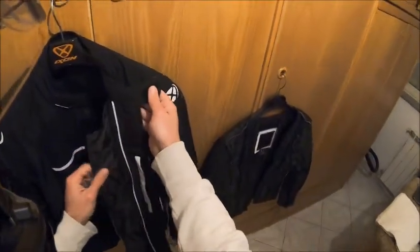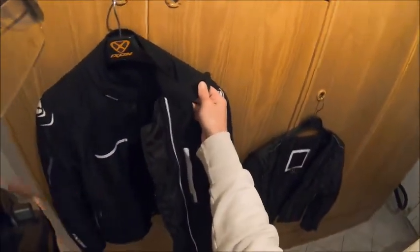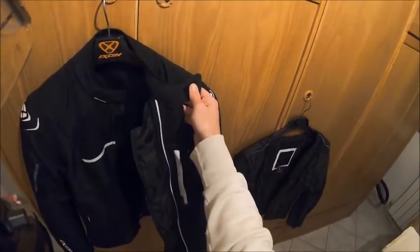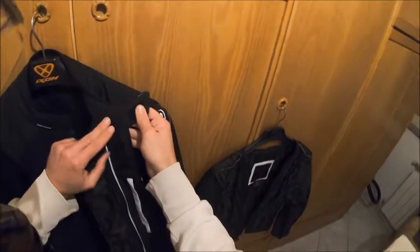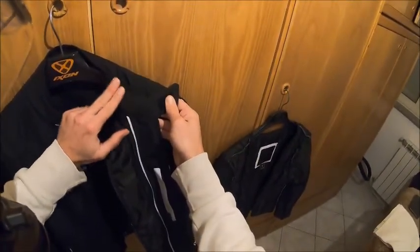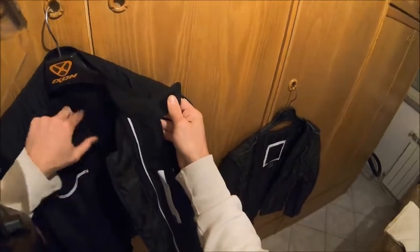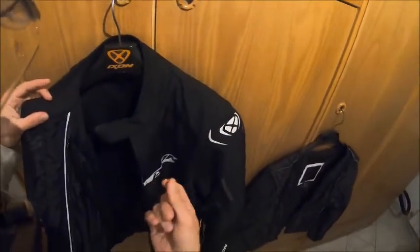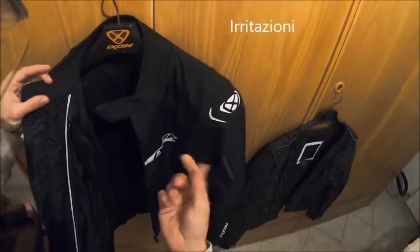Partirei dal colletto perché non è una cosa scontata: non tutti i giubbetti utilizzano questo materiale. Parliamo del neoprene, un materiale molto comodo a contatto con la pelle ed è del tutto anallergico, quindi evita che con i continui sfregamenti si possano causare delle allergie.